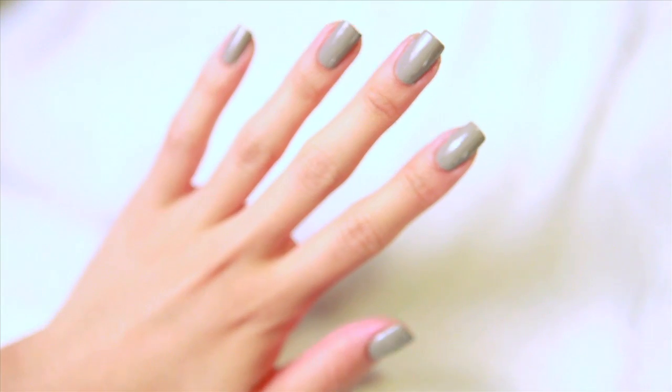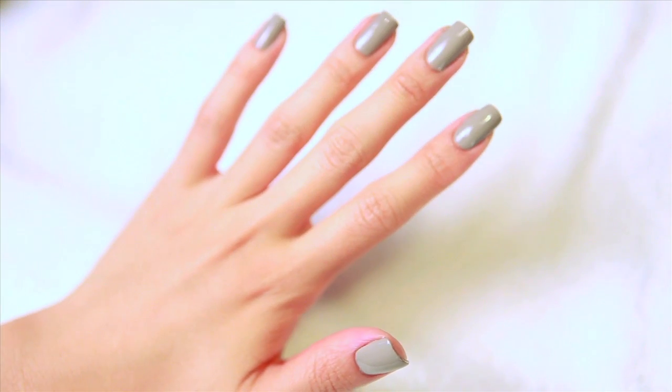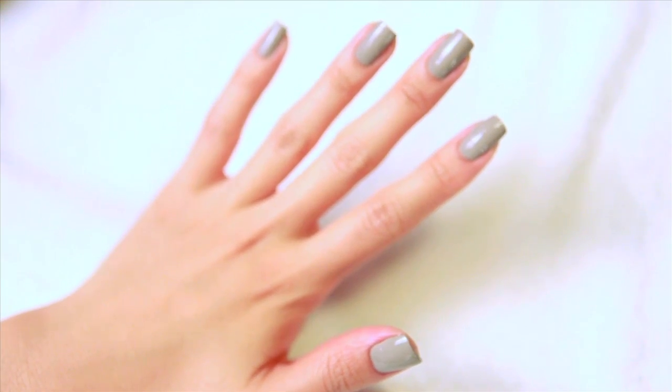Before your top coat is applied, always double check for any minor imperfections.